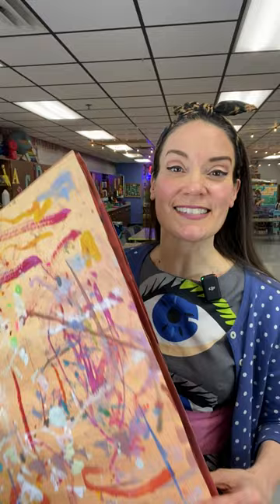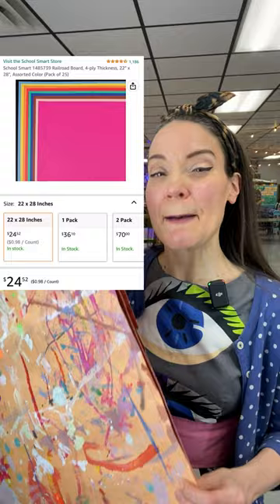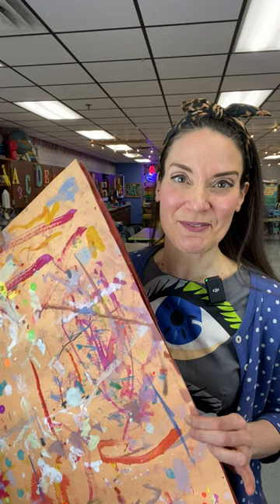Or you can get something called rail board. The difference is that rail board comes in a variety of colors. You can get that in a pack of maybe 20 to 50, and it comes in different colors in case you want to color coordinate the colors of your table.